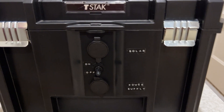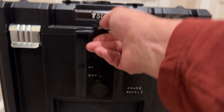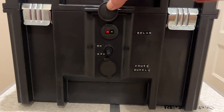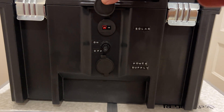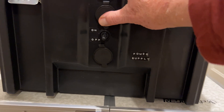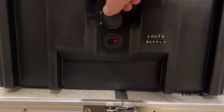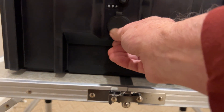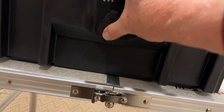The inputs are down here. The first one is for a solar connection, and I've chosen to use Anderson PowerPoles for most all my connections — so that's the solar one. And then the power supply is here. I know it's a little dark, but I think you can see it. And then right in the center between the two is an on/off switch.